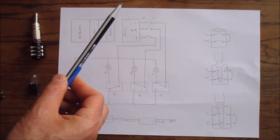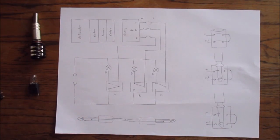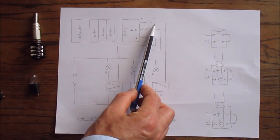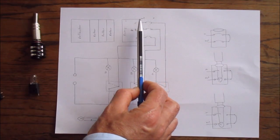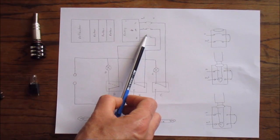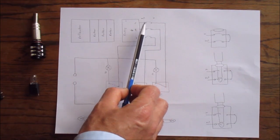The interesting bit is the plug board, which gives you the most combinations in the total number of combinations the Enigma machine can provide. I've called these ins and outs even though the signal goes both directions. If a signal comes in on A it goes through the link into A and comes back out, say on B, through the link.